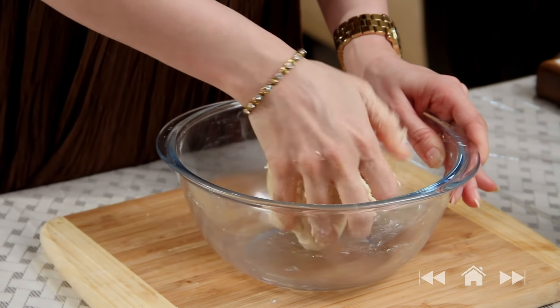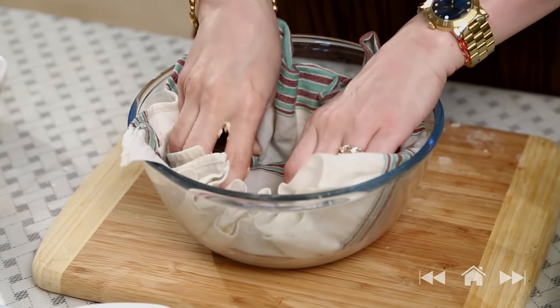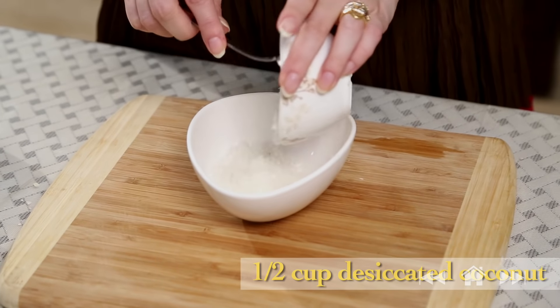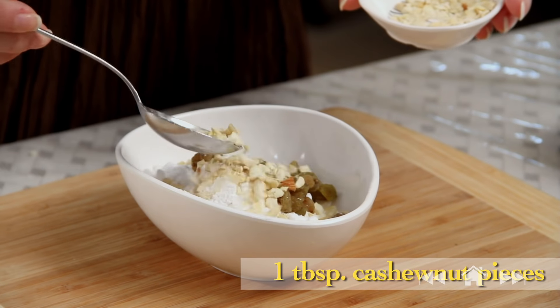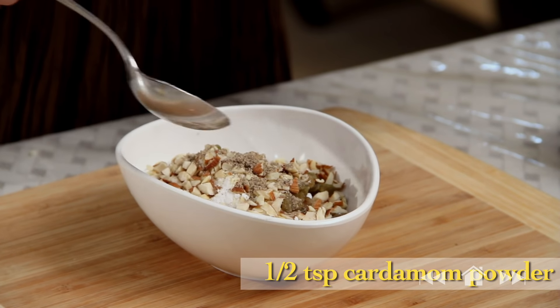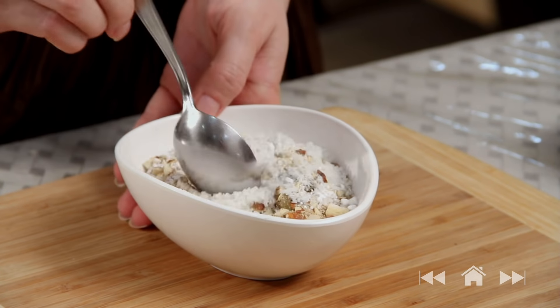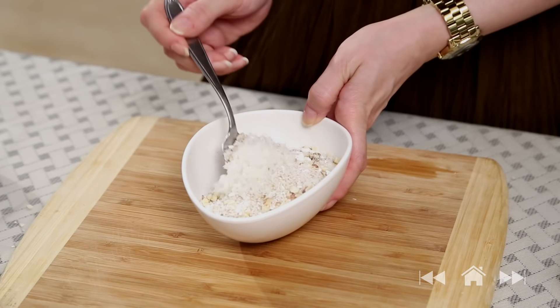The dough is ready. Cover it with a wet cloth and keep it aside for 15 to 20 minutes. While the dough is resting, I'm going to quickly make the filling: 1.5 cups desiccated coconut, powdered sugar, raisins, 1 tbsp cashew nut pieces, 1 tbsp almond pieces, 1 tbsp cardamom powder, and 1 tbsp poppy seeds. Mix everything properly and the filling is ready.